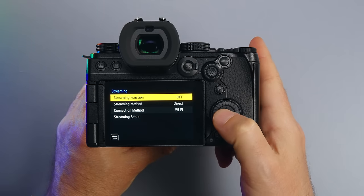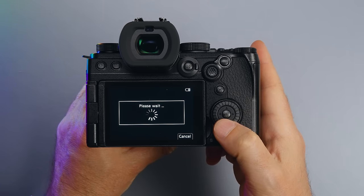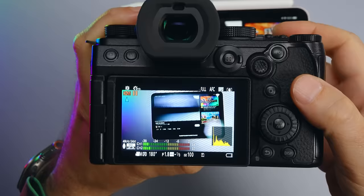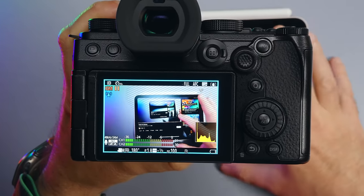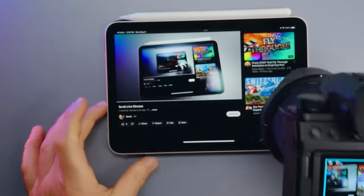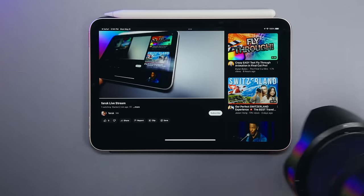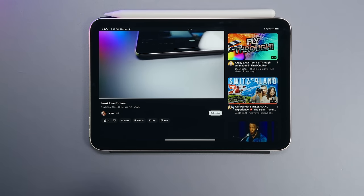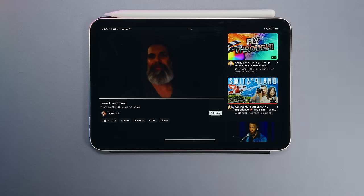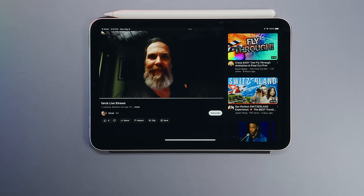The Lumix S5 Mark II X has another feature I really like: live streaming. Not just any regular live streaming — you connect the camera to your WiFi, enter your live stream information, and then simply hit the record button to go live. It's a really sweet feature, but you have to be careful — if live streaming is on, don't accidentally hit record and get cancelled.